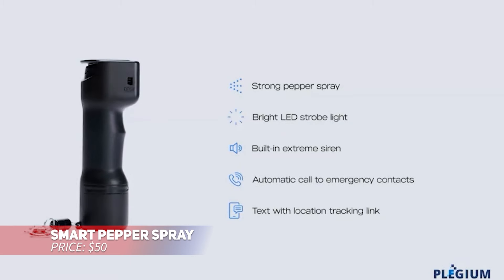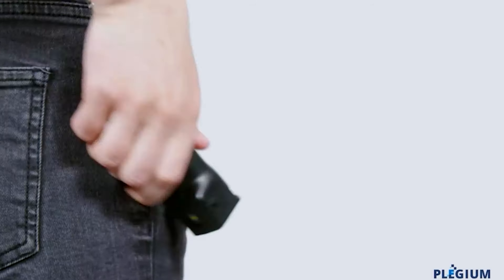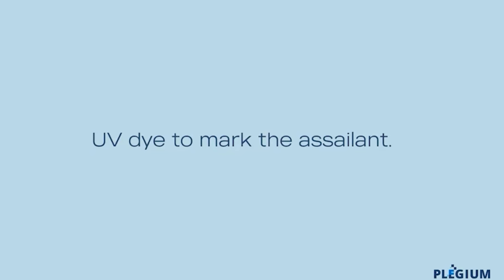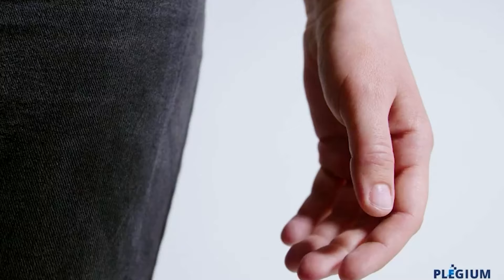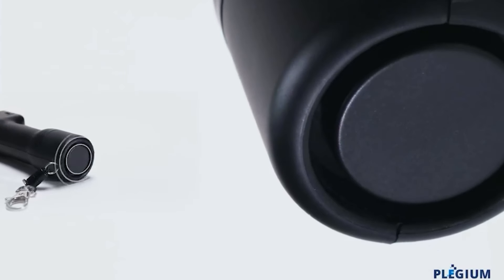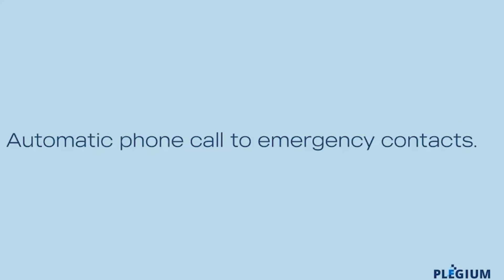Stay protected with this high-tech pepper spray that pairs with your smartphone to share your location and send alerts to emergency contacts. It's military-grade, delivering a powerful spray, and includes a blinding LED strobe light and a 130 decibel siren to deter potential threats. It's a smart, portable way to enhance your personal safety.